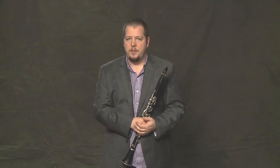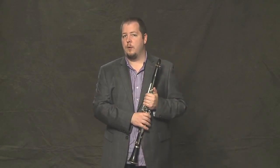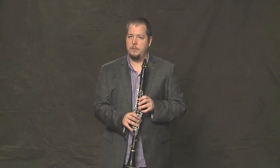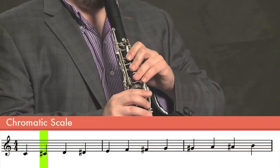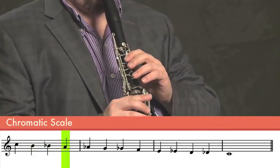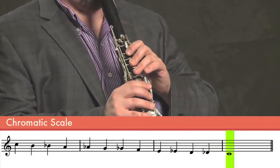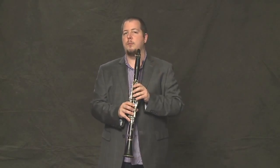Once you feel more comfortable with that, you're going to go back to the lower C and go up and back down in one go — a little bit quicker. It might take some practice to get to this point, but keep working. Starting from the top and going down and coming back up is also good practice.